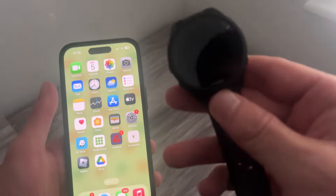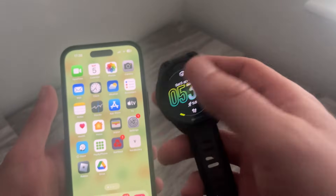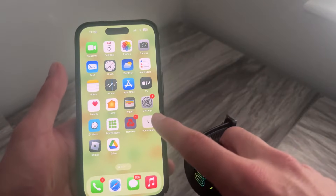Hey guys, if you're having issues connecting your Garmin watch to your iPhone, then keep watching as in this video I'm going to show you how we can fix this. So if you're unable to pair or sync your watch with your phone,